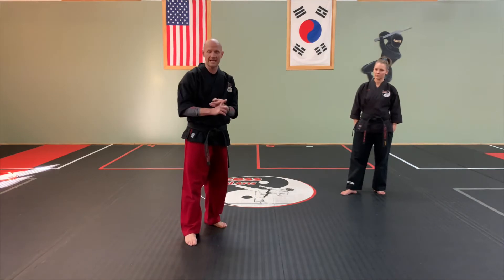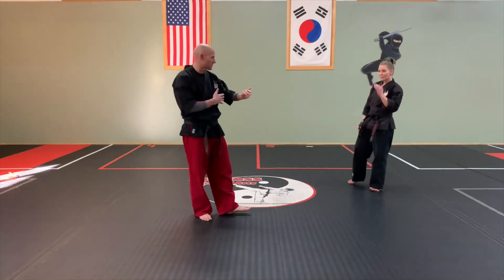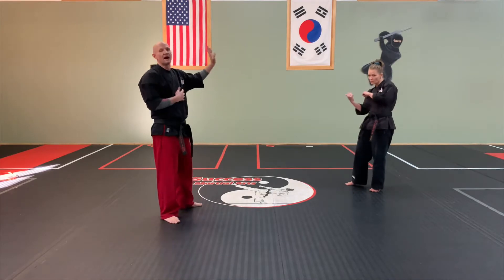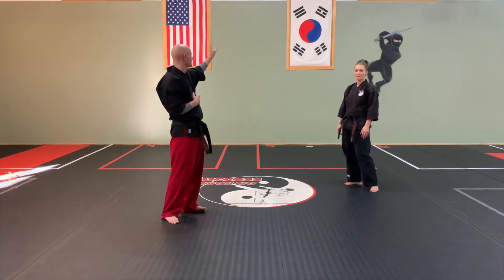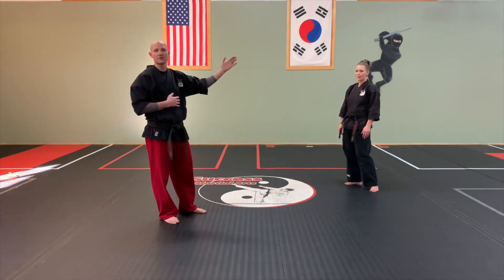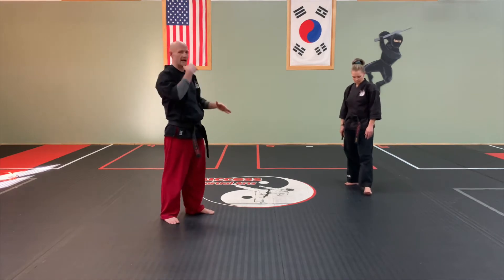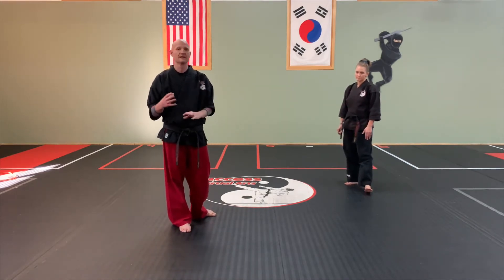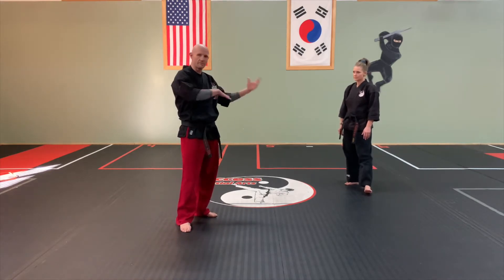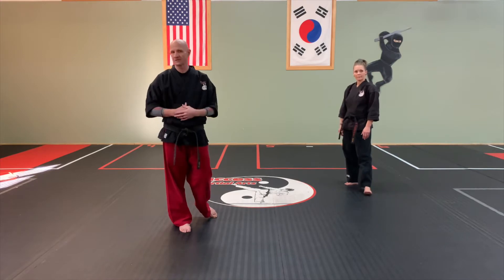We are starting off with Tige, step-by-step. Mrs. G will be doing it traditionally, facing the same way that we would if we were here in the karate school, so she'll be facing the flag while going through the form. I will be doing it from a side view so that between her and myself, you'll be able to see all of the important details. No matter what part of the form we're in, you'll have two different angles to see exactly what's going on.